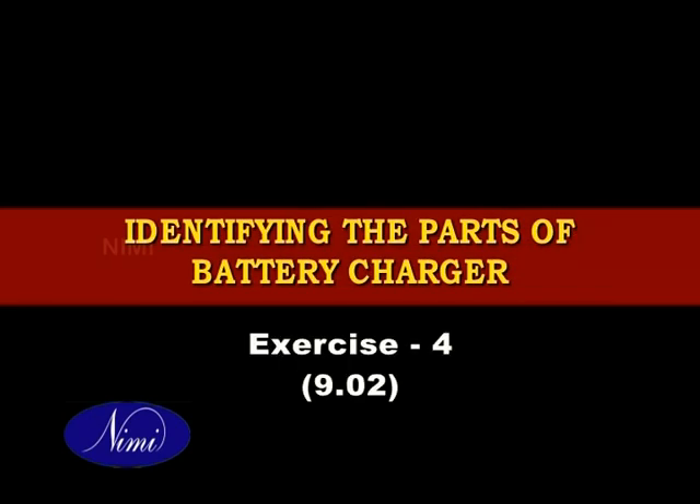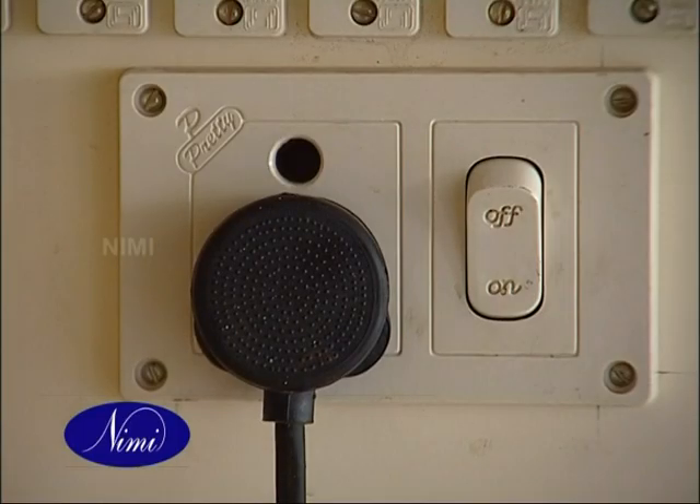Identify the parts of a battery charger and test for its operation. Switch off and de-plug the battery charger from the socket connection.